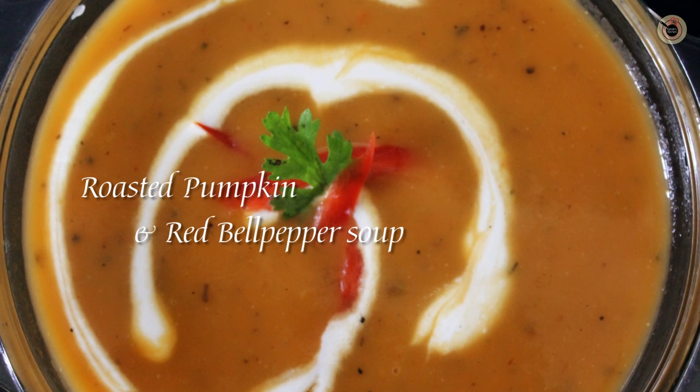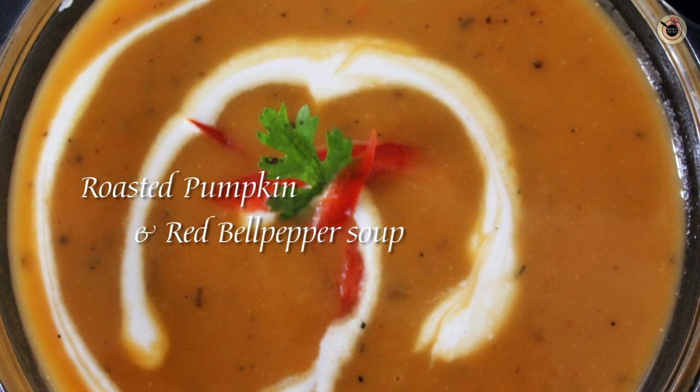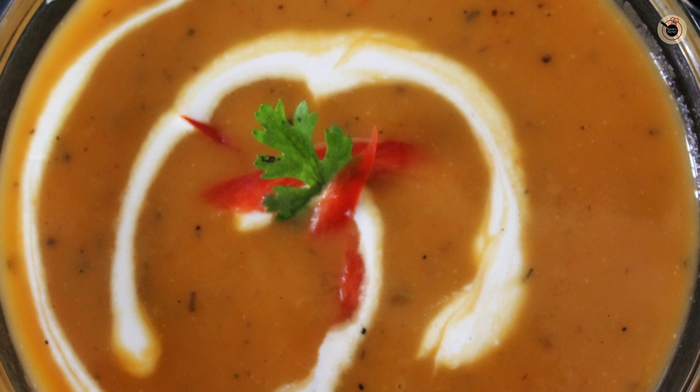In this, the pumpkin is first roasted in the oven and then it is blended with other flavorful herbs and spices. It's a perfect option for vegetarians also, so let me show you what you need for this.